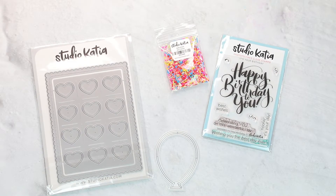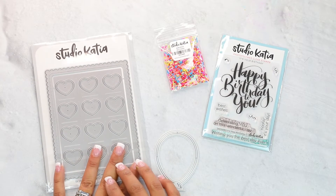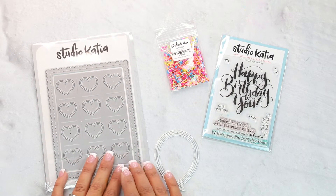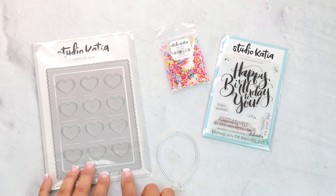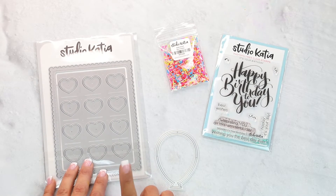Hey guys, Crystal Thompson here for Studio Cadio. Today we are creating a fake shaker card. I love all the Studio Cadio little embellishments for shakers. However, sometimes they're a little bit difficult to make. We don't have the acetate, so I want to show you this way — how to use a cover die to fake it.